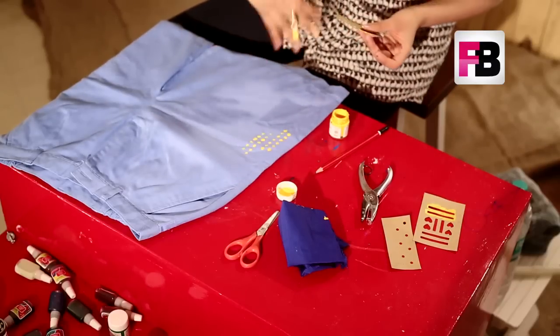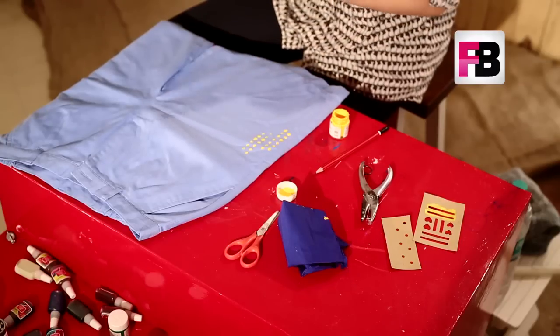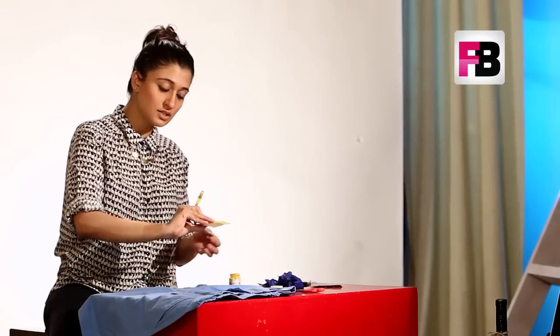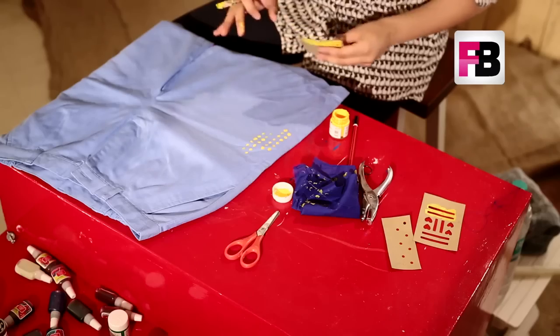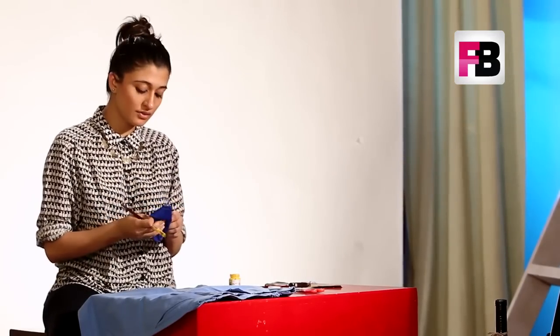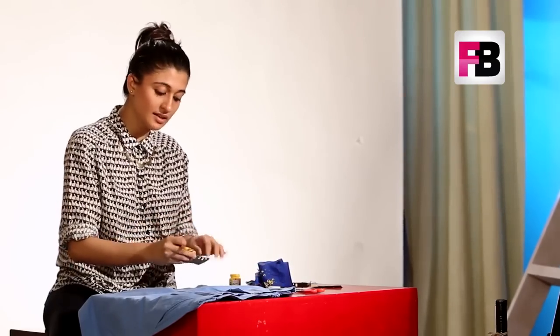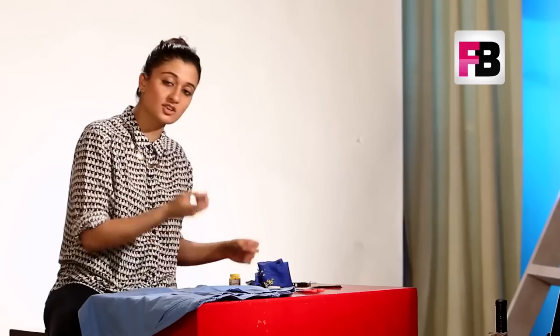When you're pulling your stencil away, make sure you pull it carefully and pull it directly upward so that it doesn't smudge the print on your shorts. Then take your cloth and wipe off the extra paint so that when you place it back again it doesn't give you extra marks that you don't want on your print.